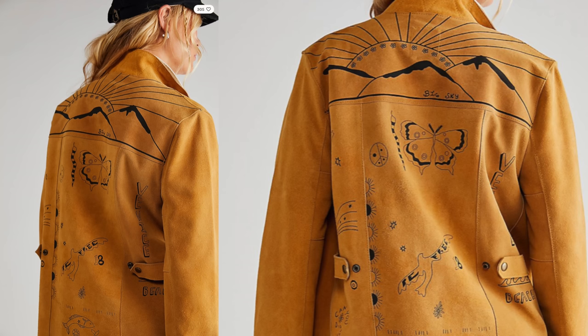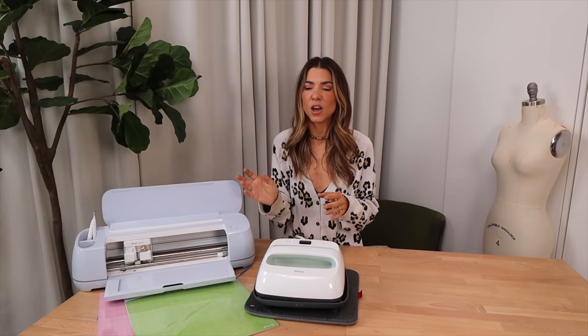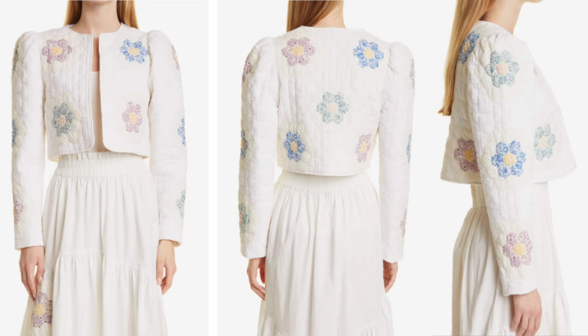This suede jacket — it's called a tattoo jacket — is epic. I love that each one of these elements could be personalized and customized to our particular style. And then this white, sort of quilty floral patch jacket, which is so fun and kind of bohemian and hippy-dippy.